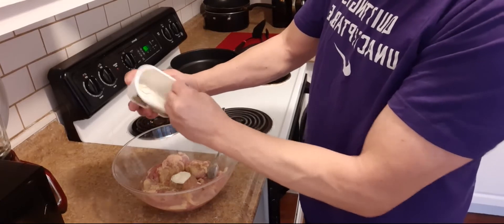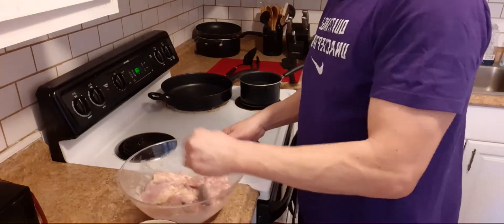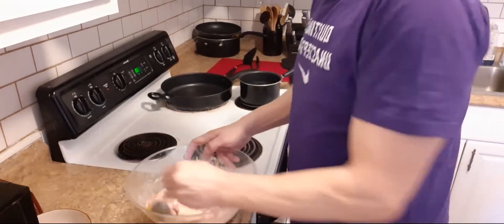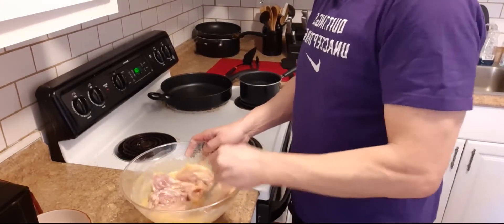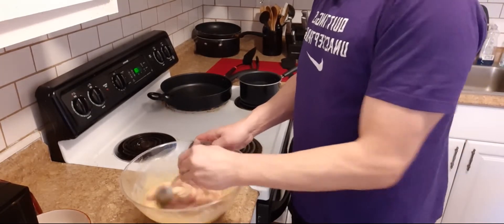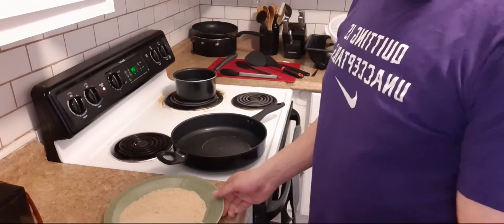I'm gonna do the whole thing. So we put some butter — we season the chicken, and after we put the butter, we're gonna add a couple of eggs, mix it. So the chicken is gonna be ready to put in the bread crumbs. When it's ready for the bread crumbs, I'll put it in the pan. We're gonna leave this for a little bit to absorb all the flavor.